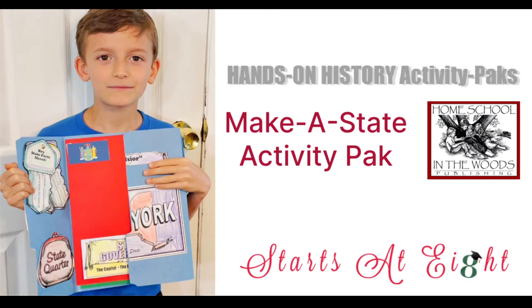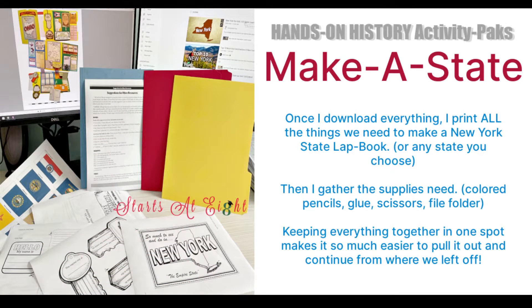Today we're going to give you a little look inside the Make a State activity pack that my grandson is using right now. This pack allows you to do all 50 states plus Washington DC. We chose to do New York first because we live in New York.